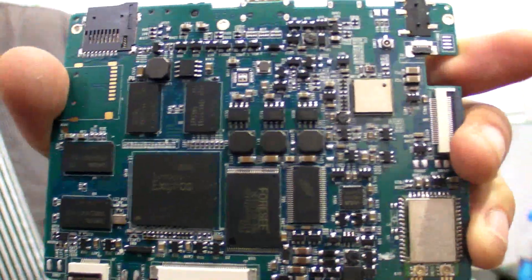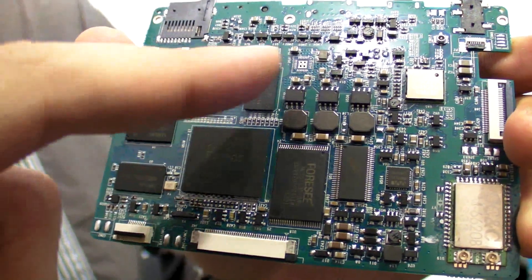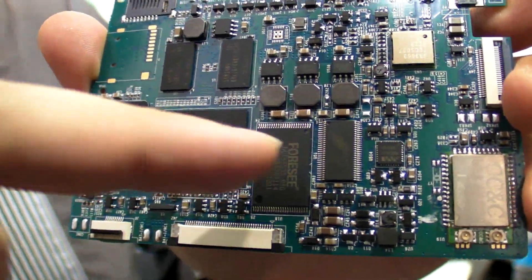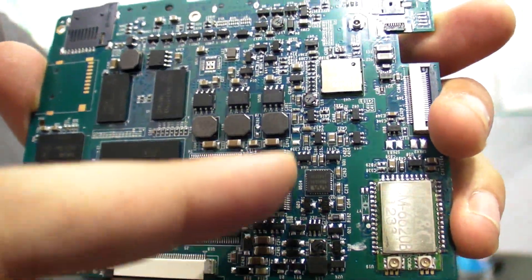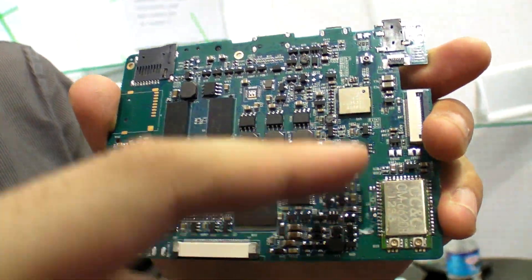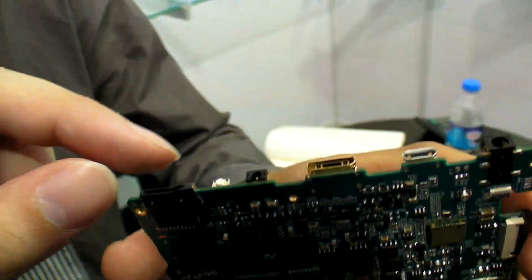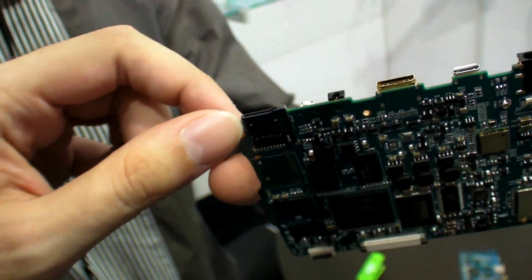So can you explain what is here? This is Exynos. What is this? RAM? It's RAM. What is this? Quad core. And so this is a PCB with HDMI, USB, power, microSD. Yes.